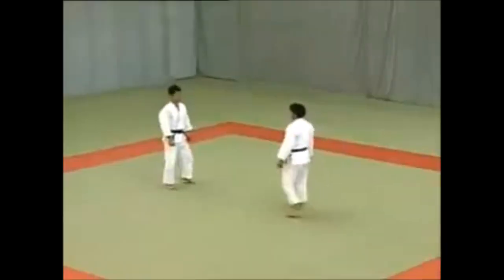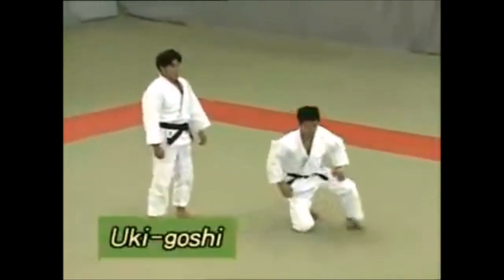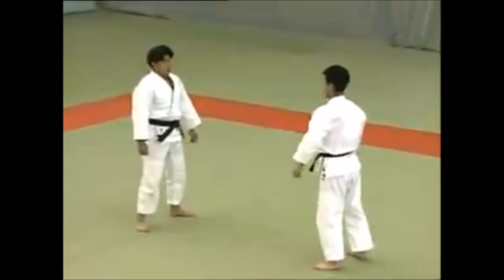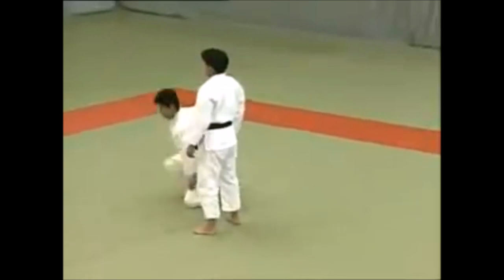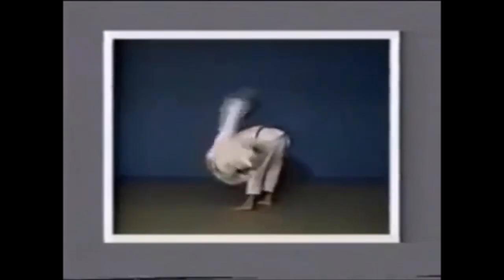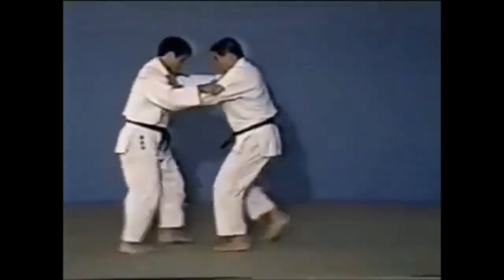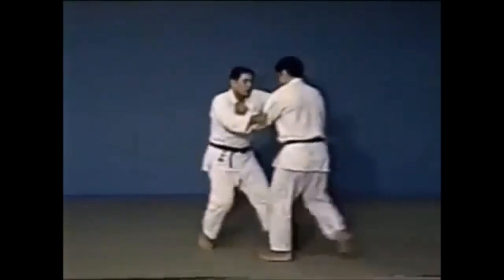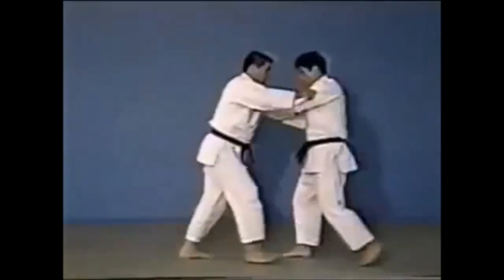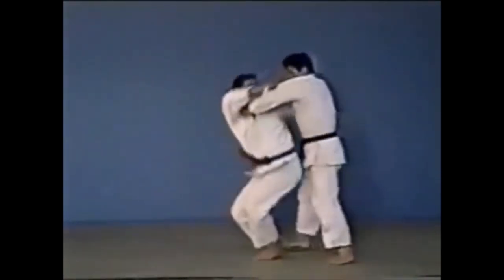So let's see it here in nage no kata and how practical that technique is. You use your opponent's momentum as he's charging: you just turn around, grab the hips, pull on the sleeve, and let them roll on one side of your hip. But it is different from uki-goshi — a lot of people, even those who don't train judo, know about uki-goshi. It's a very basic technique, yet people tend to mistake the two because they see a hip toss and just say 'oh it's o-goshi' because it's the famous term.